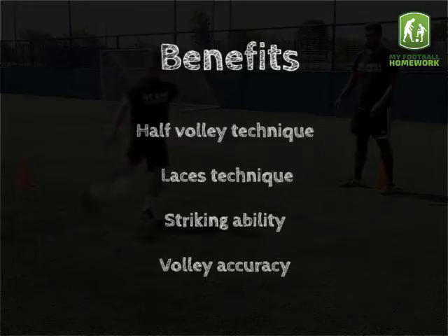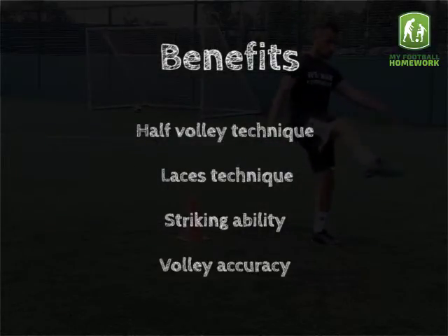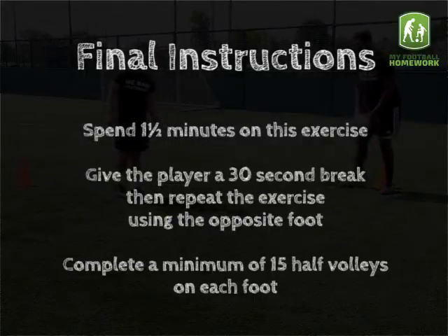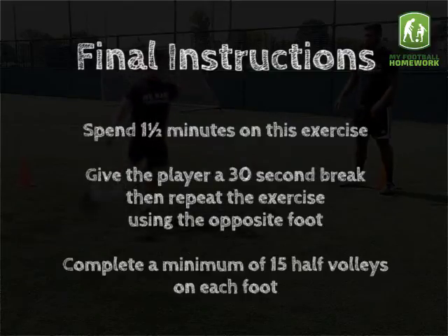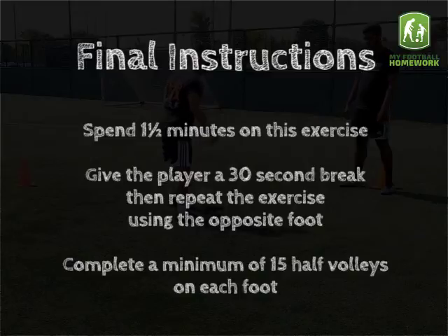Half Volley Technique — Laces Technique, Striking Ability, Volley Accuracy. Final Instructions: Spend 1.5 minutes on this exercise, give the player a 30 second break, then repeat the exercise using the opposite foot. Complete a minimum of 15 half volleys on each foot.